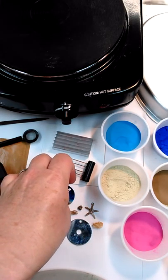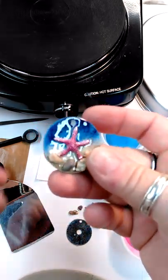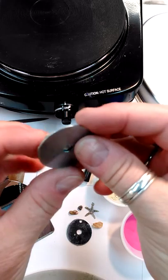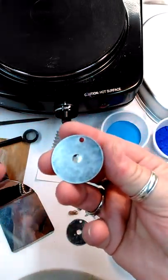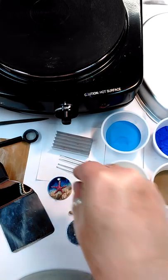Hi, this is Sandy with Enamel-It. I'm going to show you how to make this quick little pendant. It's a starfish charm with some rocks and shells on it, and it's actually mounted to a washer that I've drilled a hole into the back of it. It's really quick and easy.